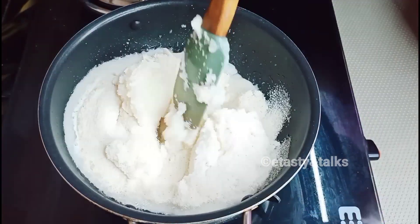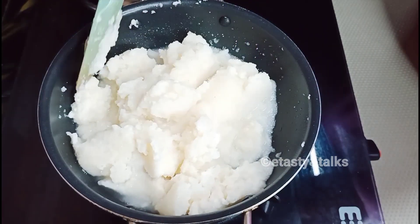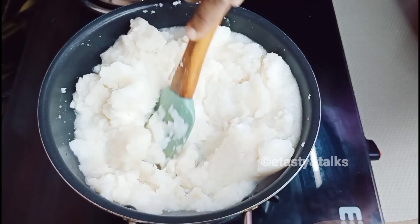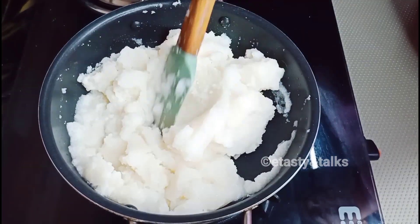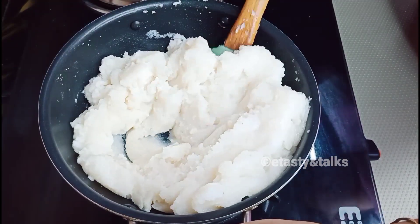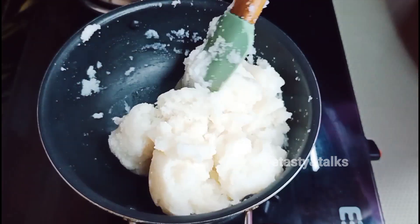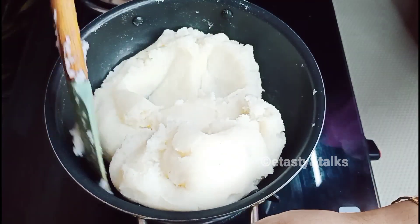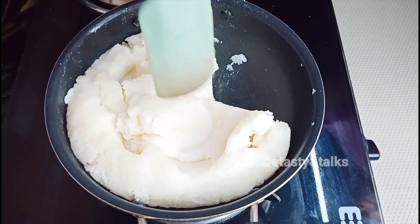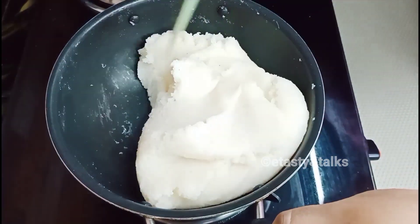Mix the rice together. This is the dough with a little bit. Mix on a raw and soft flame. Mix with a soft flame until it is very soft. We will soak it and dry it after it is dry.